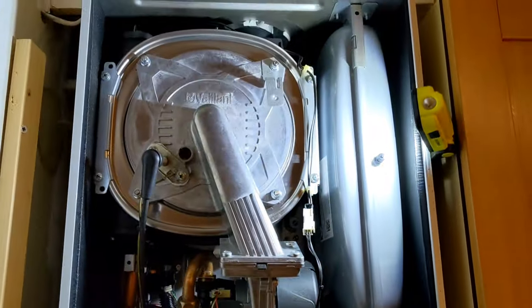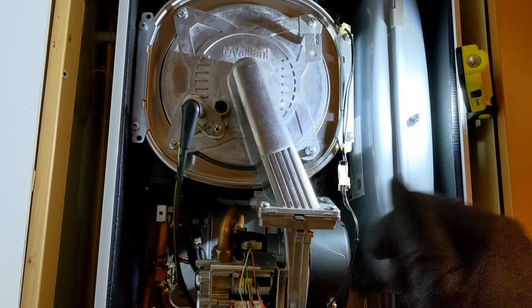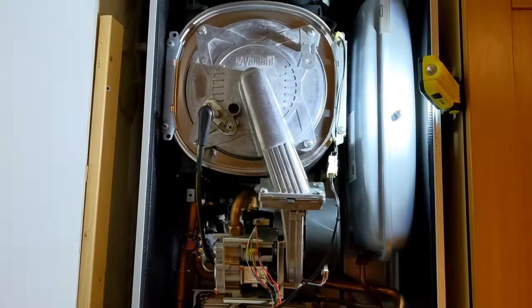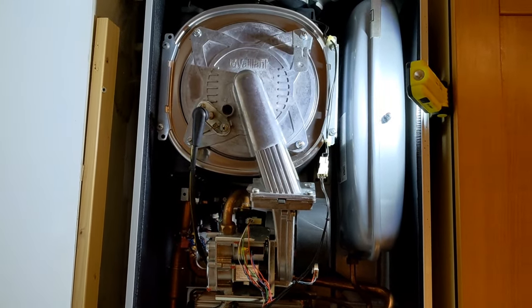Then we're going to do our maximum rate, minimum rate, working pressure at the boiler and at the meter, and basic 26.9 checks. And that's how you do a stripped-down service on a Valiant.